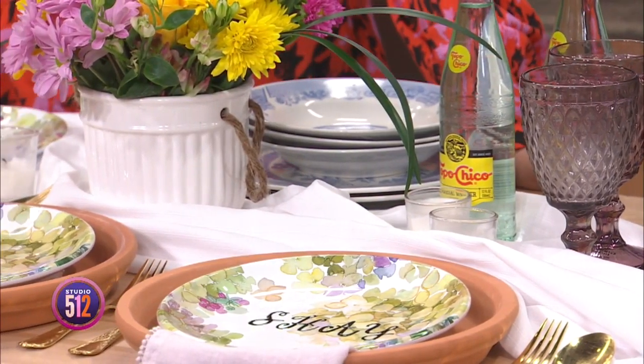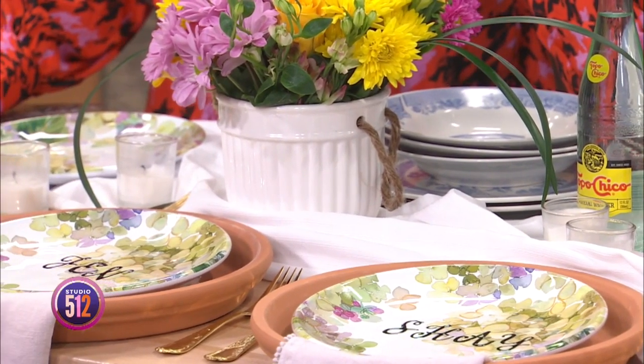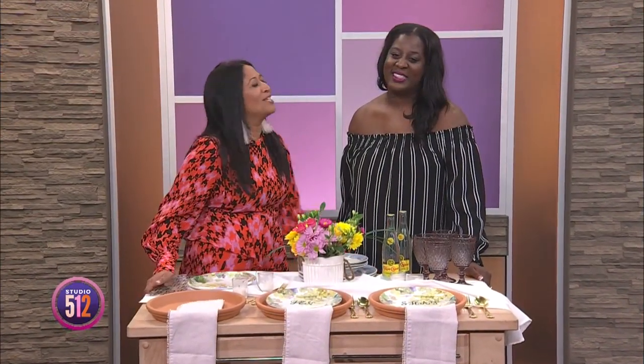Hello Spring! We are talking wedding showers, brunch with the girls, and outdoor dinner parties. Here with me to show us how to make it all look beautiful is Nisia Emerson with Inspired Events.